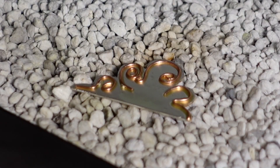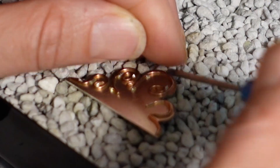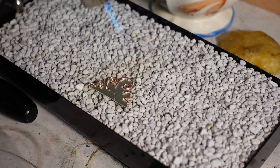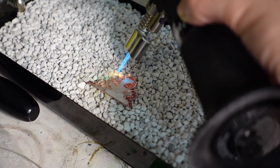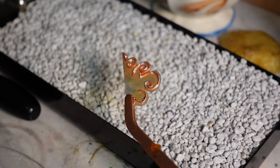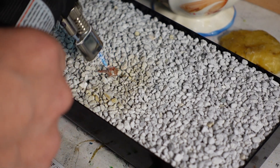It was time to sacrifice more solder to the pumice gods while situating it on the rain cloud. Solder comes in three varieties: hard, medium, and easy. The hard one needs more heat to flow. When making a piece, you start with hard solder so that when you move on to later steps, you can use medium and easy without risking melting that first solder job. The pumice gods did not accept my sacrifice at first — big chunks didn't flow. But when I was doing the bezel, they smiled upon me.